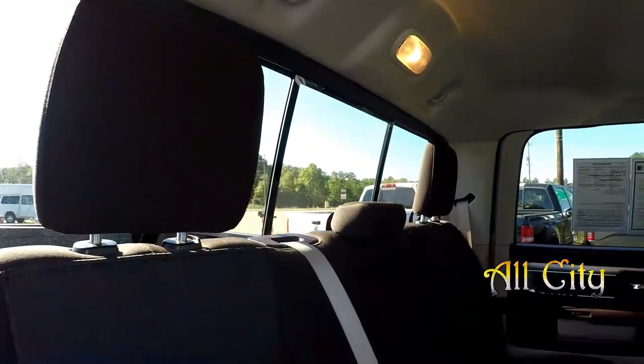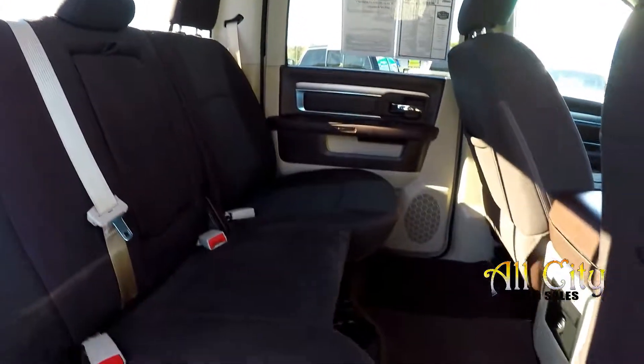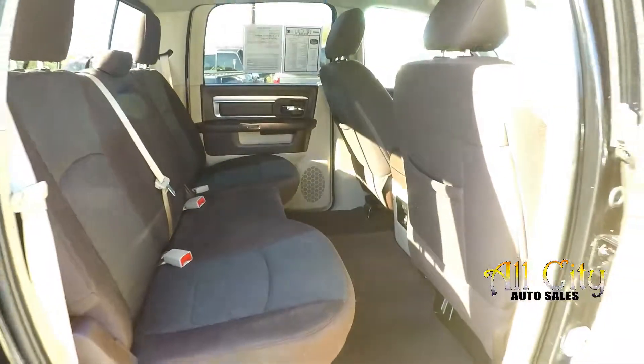Coming in from the passenger side, taking one more look around. You've got a power sliding rear glass in this model. Integrated armrest there with some cup holders. And then of course we can flip up the long side of that 60-40 split, showing you that additional storage and that same table option here as on the other side. Very functional in that rear seat area of the Ram.